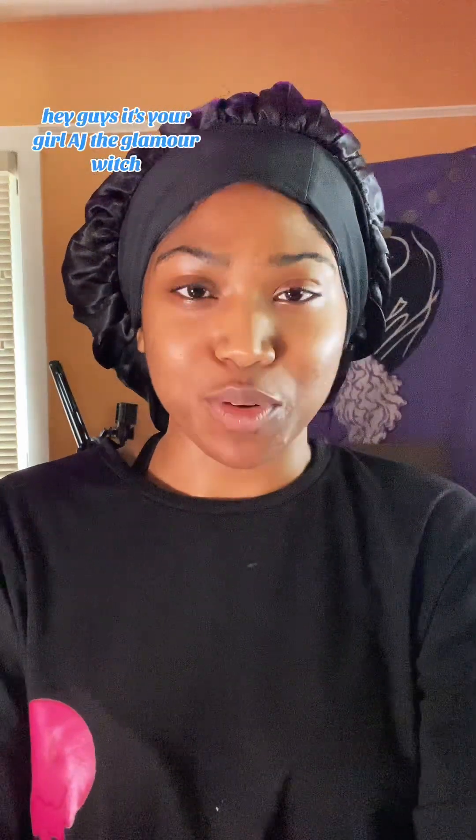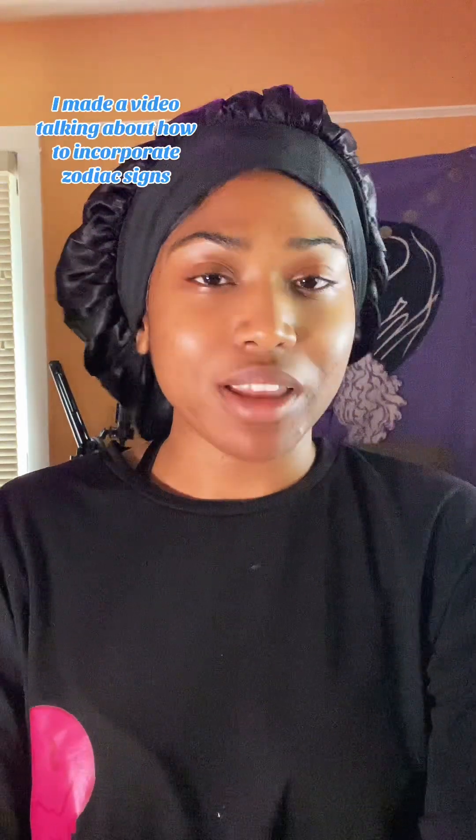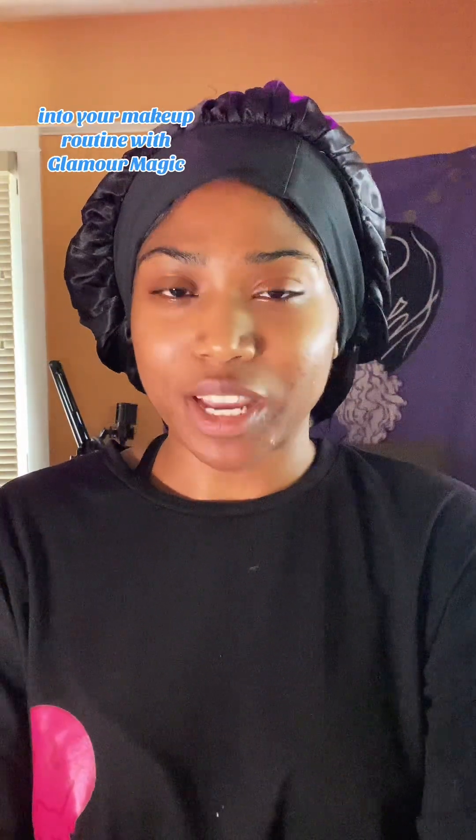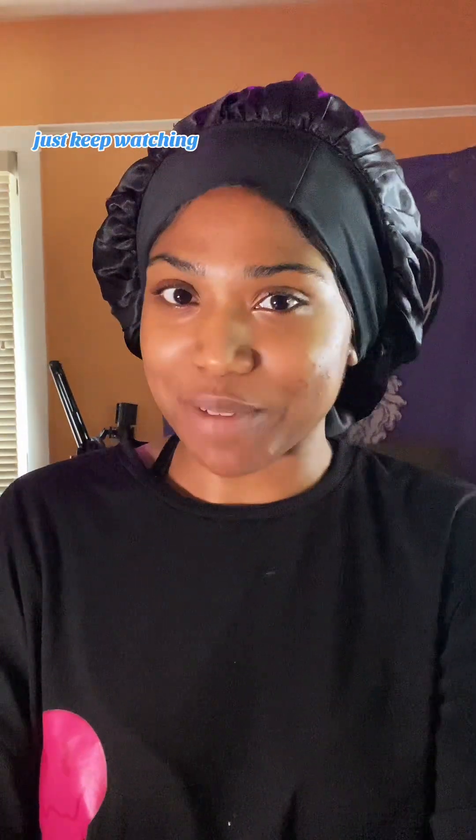Hey you guys, it's your girl AJ, the Glamour Witch. A couple of weeks ago, I made a video talking about how to incorporate zodiac signs into your makeup routine with Glamour Magic. So today I'm going to be showing you how I do that and I'm going to be creating a look based off of my sun, moon, rising and my Venus. So if you're interested in learning, just keep watching.